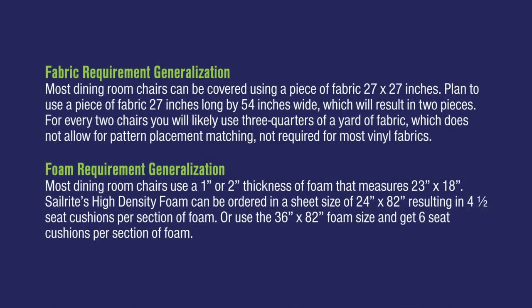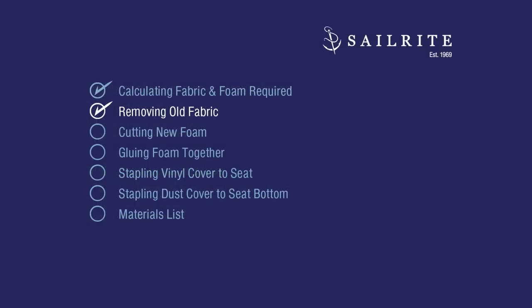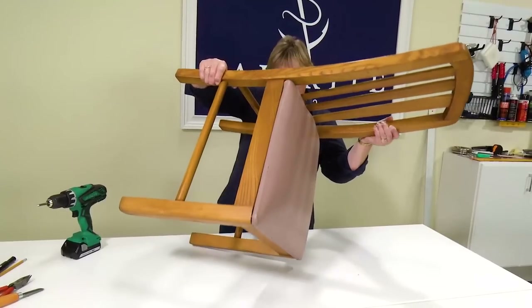These are generalizations for how much fabric and how much foam to order for dining room chairs. You may want to pause the video here to study this. Now it's time to remove the old fabric. Now that we have our materials we need to remove the cushion from the chairs.